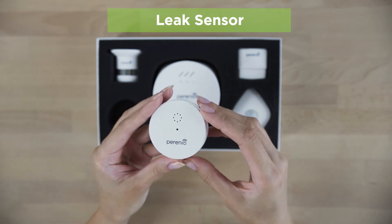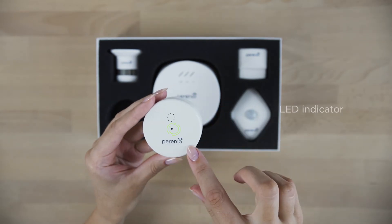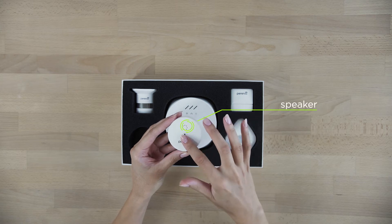The tiny device responds even to minimal signs of flooding. This sensor will help you to prevent floods and will save your money.